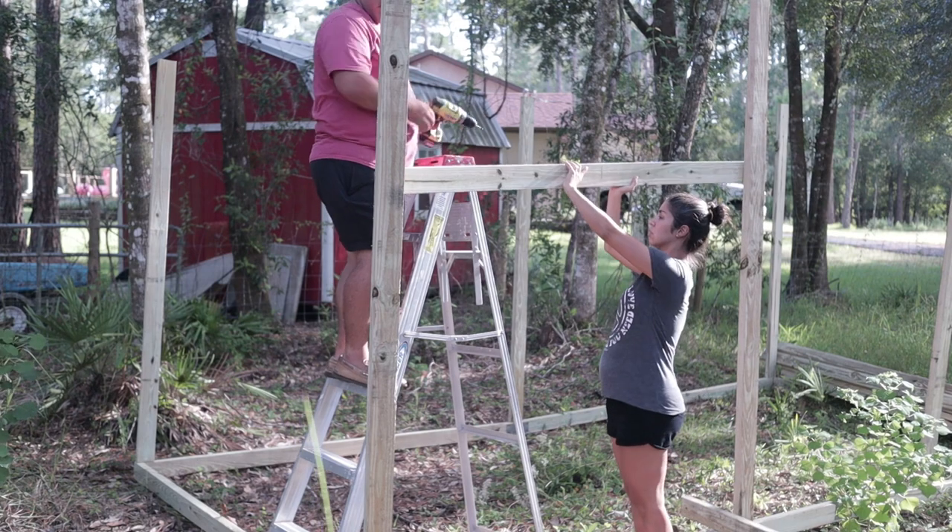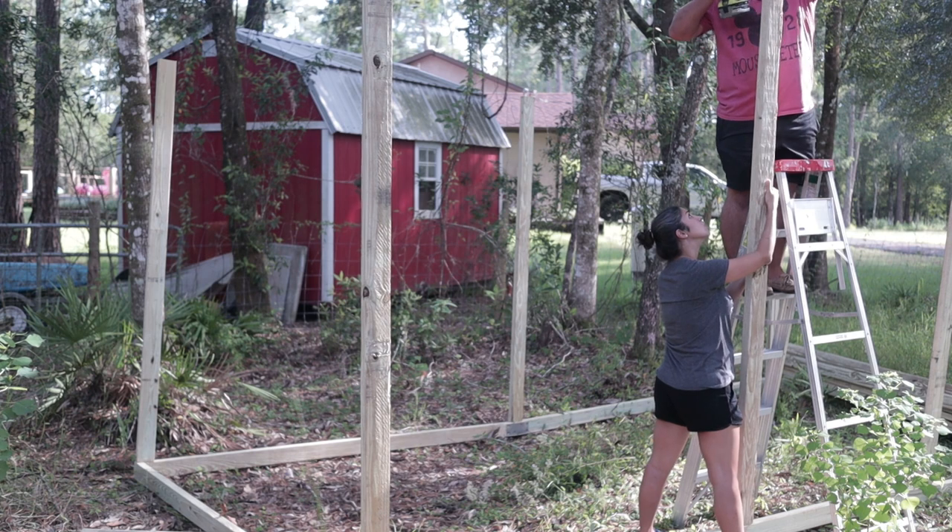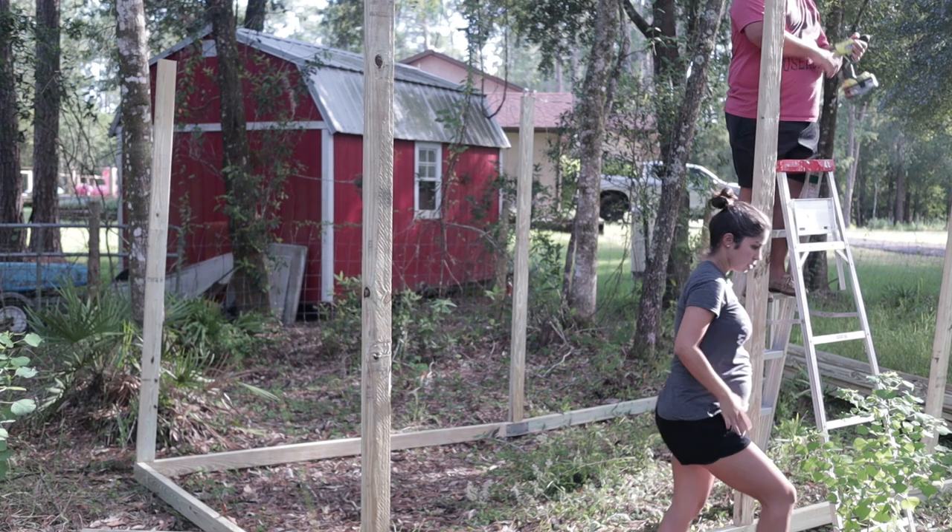Overall the framing took about four days. Neither Alan nor I have a lot of building experience, so I think we did a pretty good job. We have to have the coop finished by the end of the weekend because they're connecting the well to the house, which means we can't use the well to water our chickens. In order to get water to the new coop, we had to hit that deadline — putting a real time crunch on us.